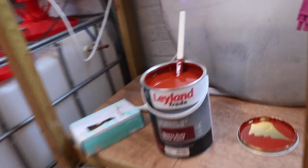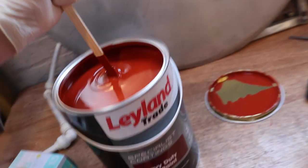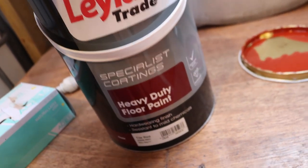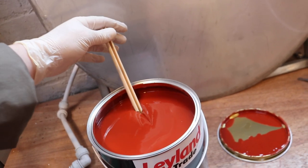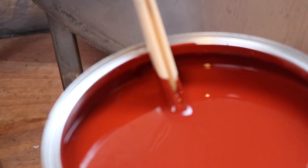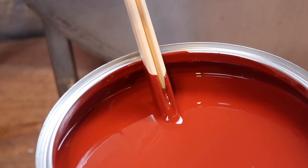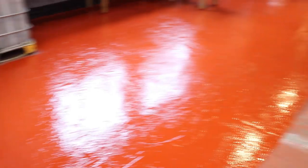We've got the lid off, we've been mixing and it looks like a really good paint — chemical resistant, mild chemicals it says, and I guess they are once diluted. It's definitely a thick paint — watch the stick rising out of the paint because it's so thick. Anyway, we're going to crack open some rollers and paintbrushes and get started with the job.